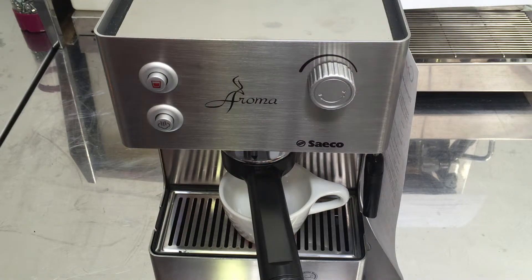Hi, this is Sam with Cannon Coffee and today we're testing this well-kept Seiko Aroma machine. It's really in good condition for a machine that's three years old, so the customer has clearly been taking great care of it.